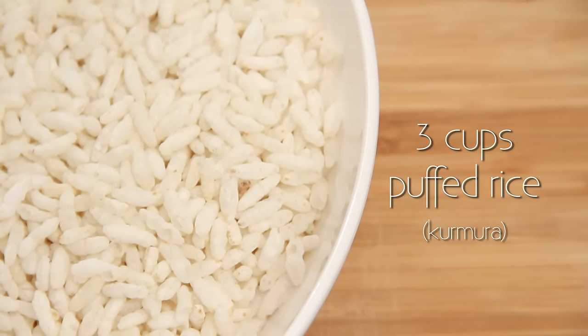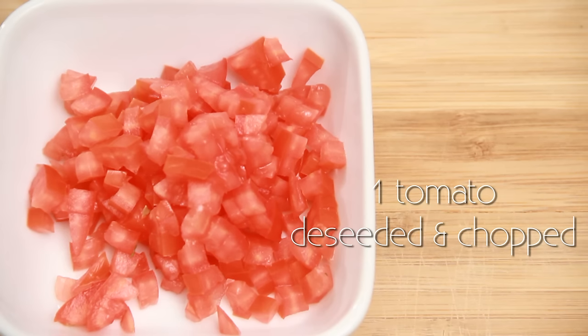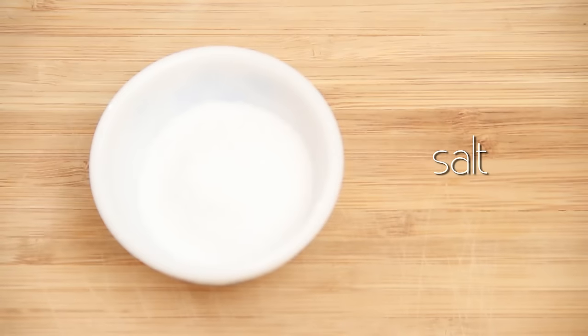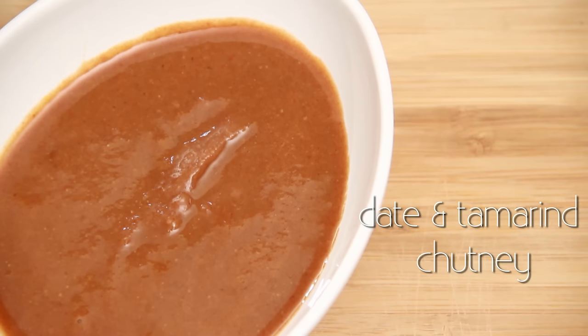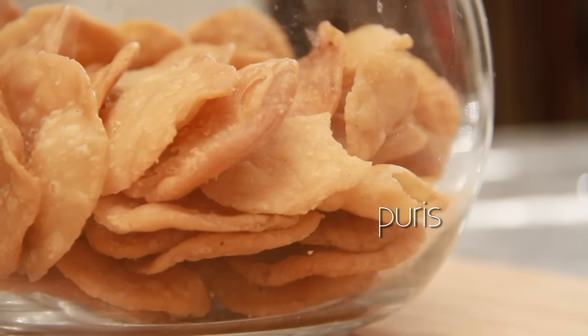3 cups puffed rice or kurmura, 2 boiled potatoes chopped, 1 tomato de-seeded and chopped, 1 onion finely chopped, coriander leaves, salt, lemon, raw mango finely chopped, red chilli powder, date and tamarind chutney and coriander mint chutney, few sevpuri puris and sev.